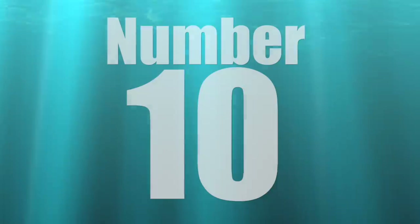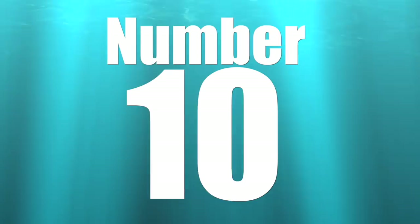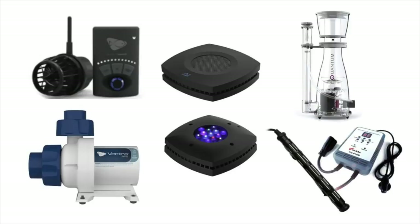Starting off with number 10 on our top 10 ways you can save money for your reef tank: sticking to the essentials on equipment. These five items are the most essential items when it comes to the equipment needed to set up a reef tank.